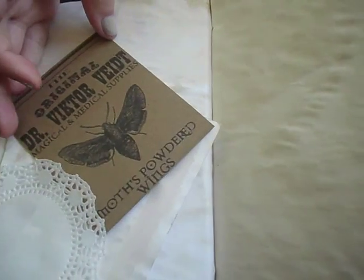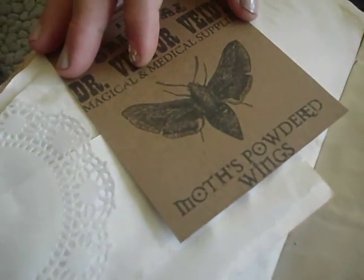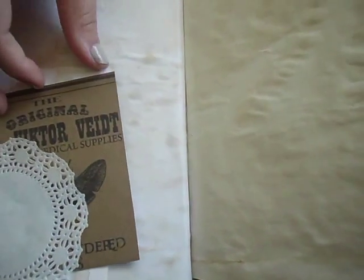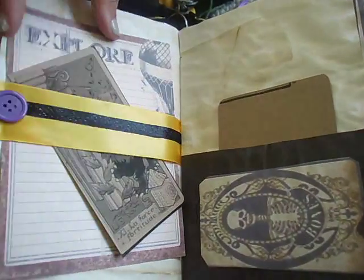Over here is Dr. Victor Verdid's Maltz powder ring. I thought that was cool. Some of the stuff in here is labels, but I like them, so I wanted to use them as note cards.